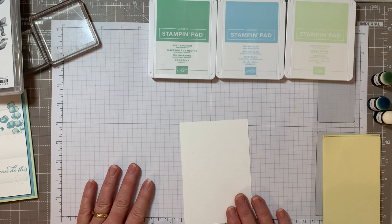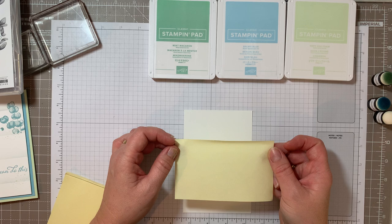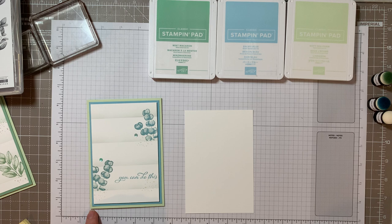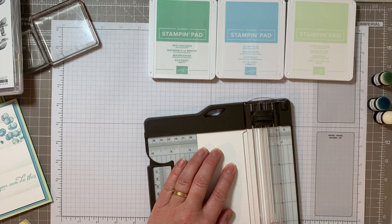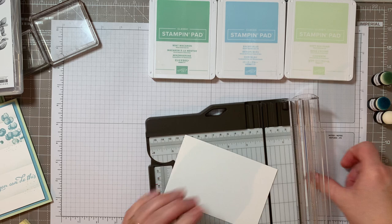We're going to use a trusted post-it note for today's card, or the top layer anyway. I've gone for the bigger size of post-it notes because it means it goes all the way across the card. The card base I'm using is actually just slightly too big so I'm going to make it a bit smaller. The base card is going to be four inches by five and three quarters, and the next layer down is a quarter of an inch smaller - four and three and a half inches by five and a quarter inches. That's going to be the topper of the card.